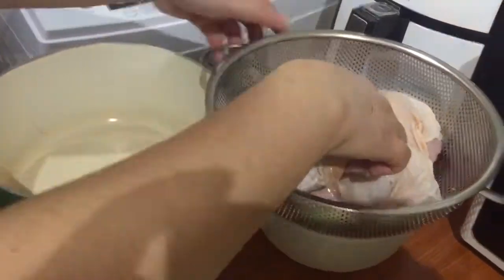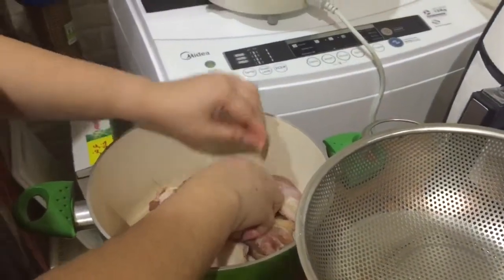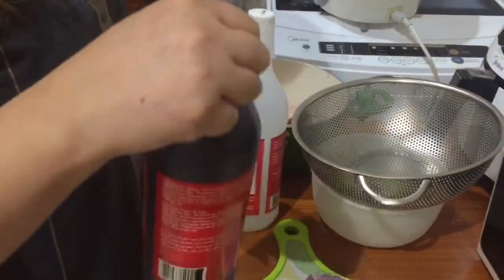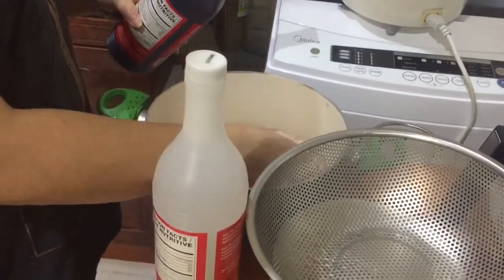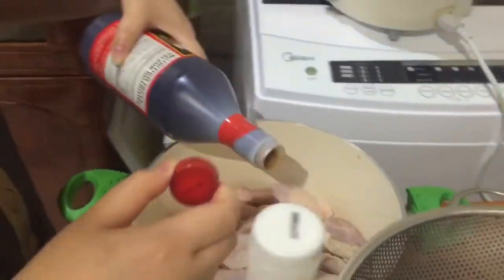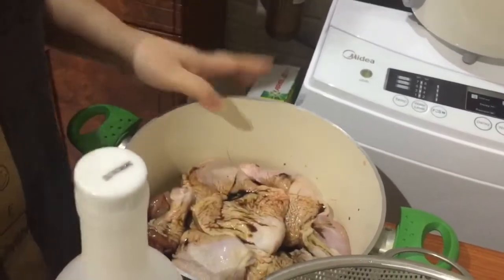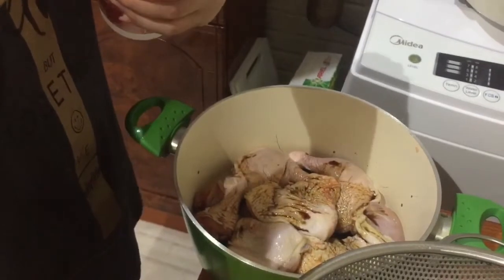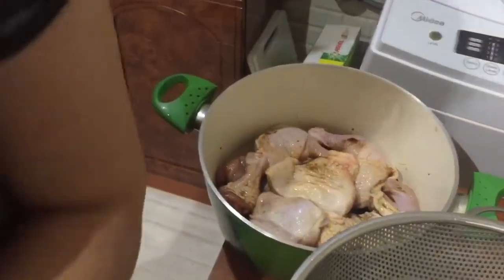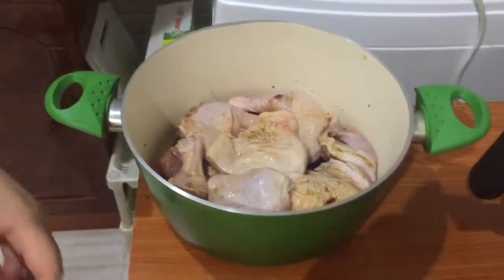Lagay na natin itong mga chicken dito. Pakuloan muna natin siya sa suka. Ito yung chicken asado, Kapampangan style — ito yung style ng mga Kapampangan, ganito yung paggawa nila ng asado. Kunti lang ang suka. Kasi yung mga Kapampangan, may hilig silang maglagay ng suka sa kanilang niluluto — lalo na para sa pang-handaan, para hindi mapanis agad.